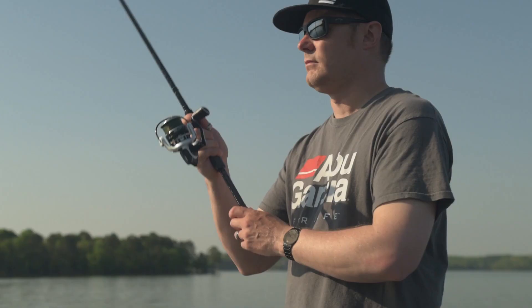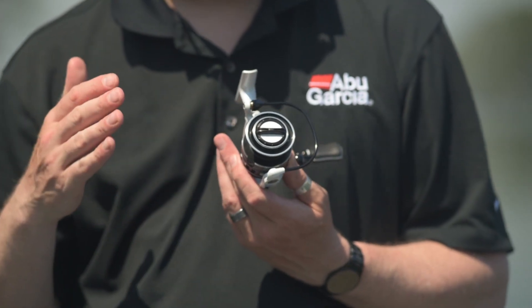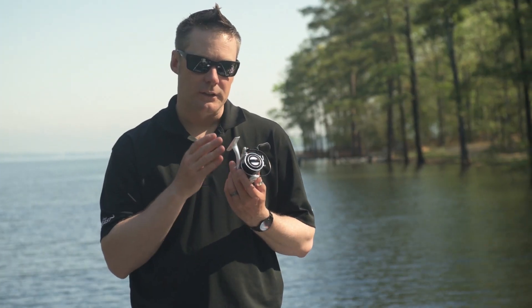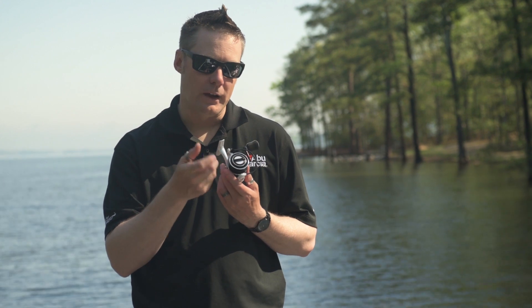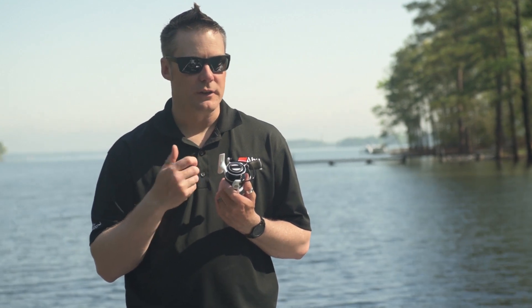Like all of our Revo spinning reels, the Revo S also features our rocket line management system. This incorporates not only the spool design, but also the oscillation system and the angle that the bail opens at. And this allows us to get great control of not only the line that comes off the reel, but also the way the line comes back on the reel. This is exceptionally important, especially if you're using difficult to manage lines such as fluorocarbon.